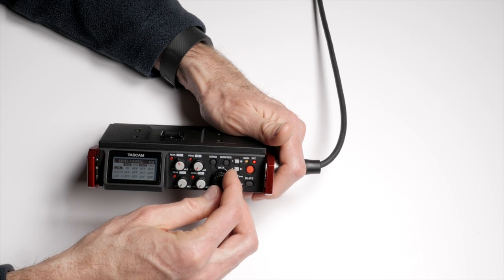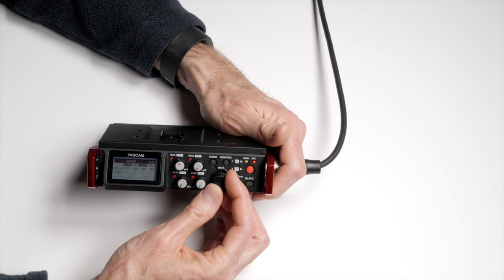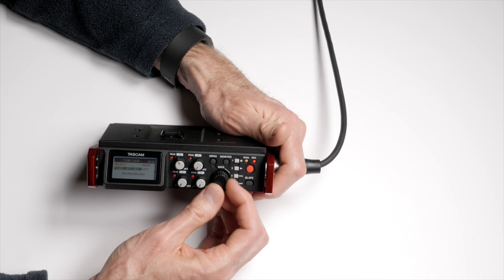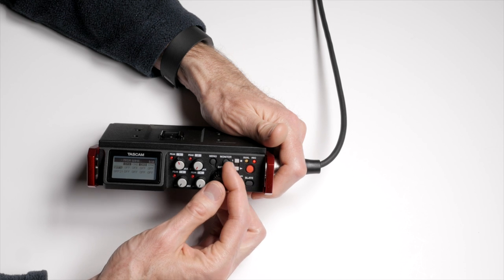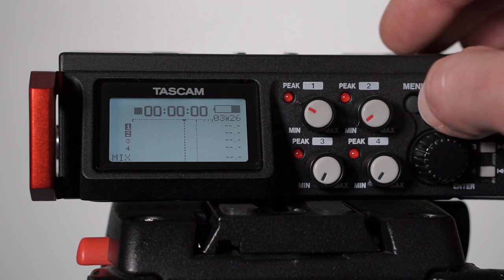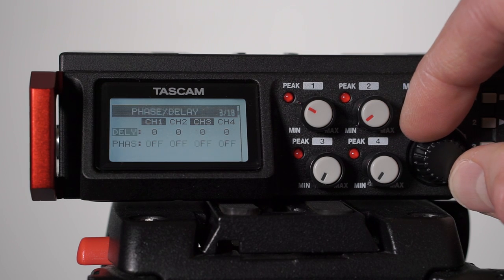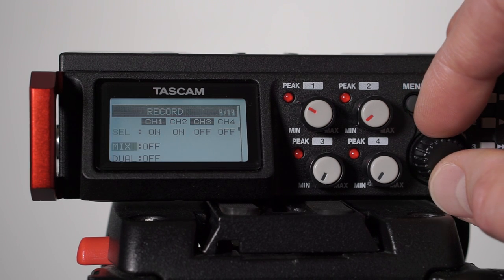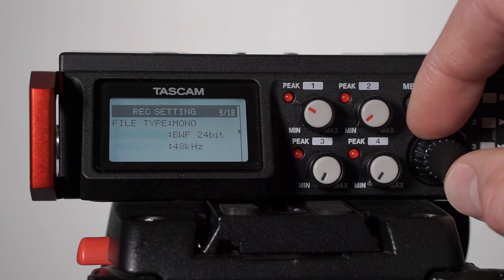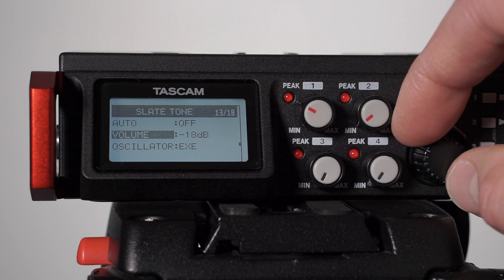One thing about the menu made me laugh — it's one huge long menu. You just keep scrolling down for 18 pages. It does narrow down when you're recording to just settings you can change while recording. It works okay but it's not my favorite; I actually preferred the menu on the DR-60D Mark II where you could navigate more quickly.